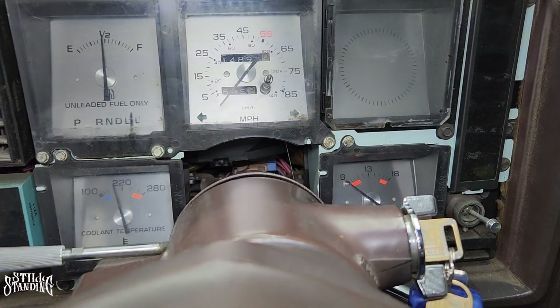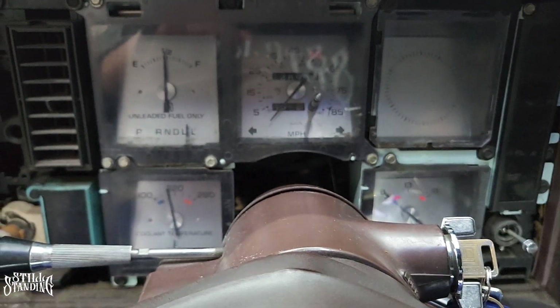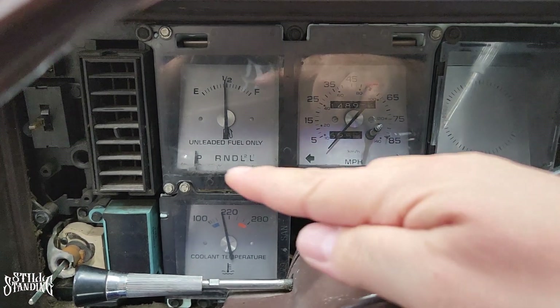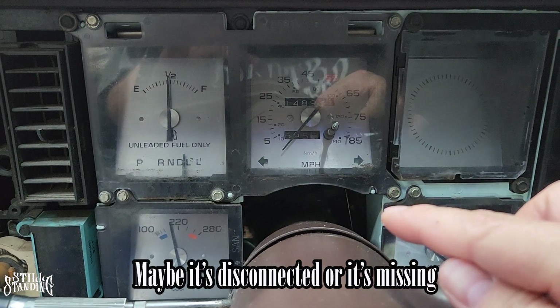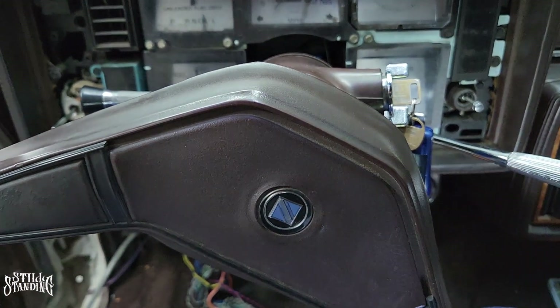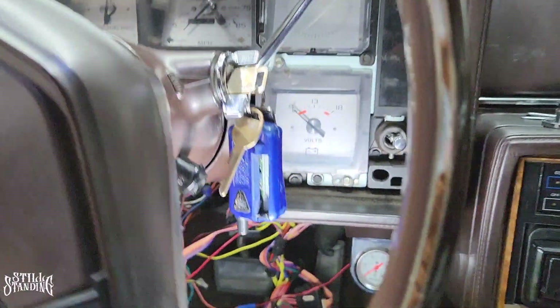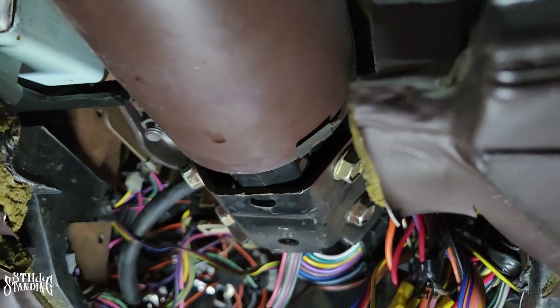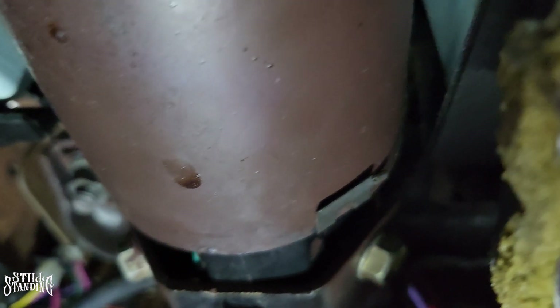Before I start removing the screws, you see that little cable there in the middle of the screen? That's connected to the column and that's what controls the gears. As I'm rotating it, you can see how the gear indicator is moving. For those of you whose gear indicator doesn't move, maybe your little cable is disconnected or missing. I found that out when I was replacing the turn signal switch on the column. To unclip it, bring the shifter all the way to the top so there's not a lot of tension, then push it back and it comes off — it goes with the cluster.